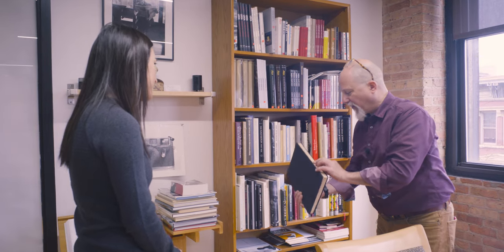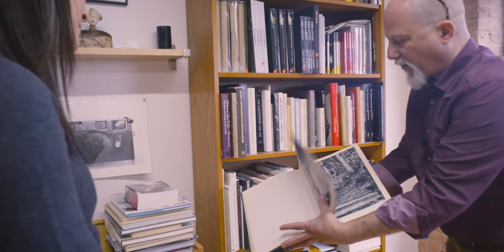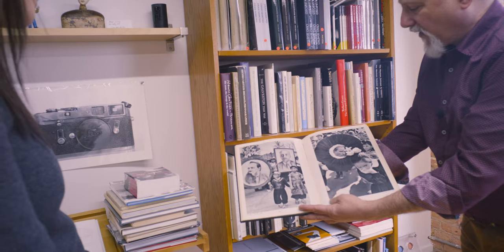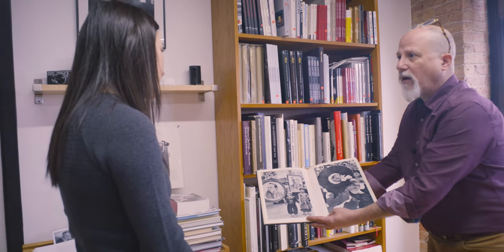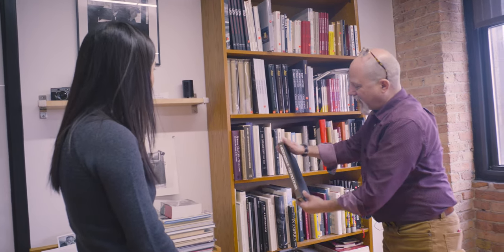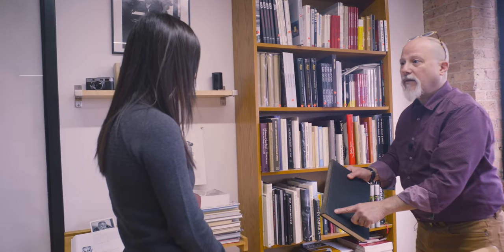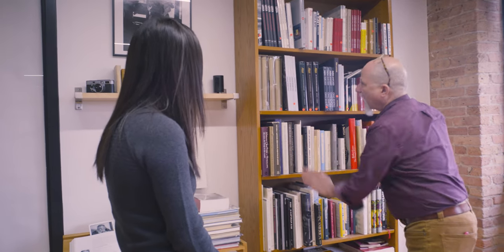We have some very rare books. This is Henri Cartier-Bresson — a very rare printing. We like to keep these here so that people can enjoy them. There's no point in a rare book not being held and checked out. You can see that he had them in the sun — he used them too. So this is a little bit of a living legacy.